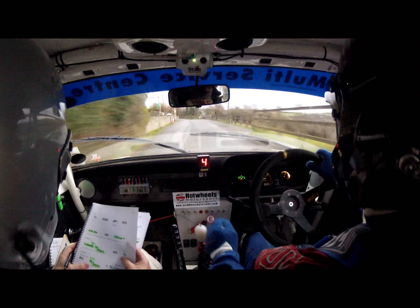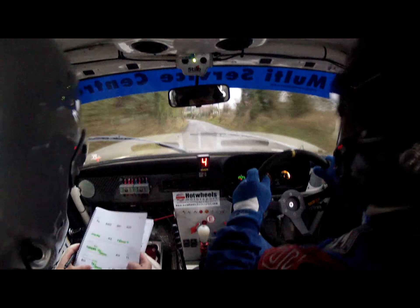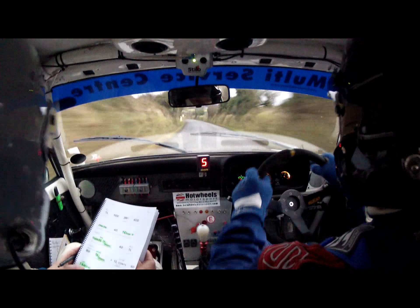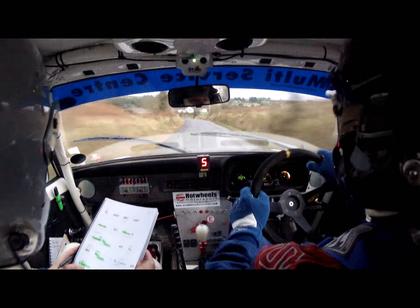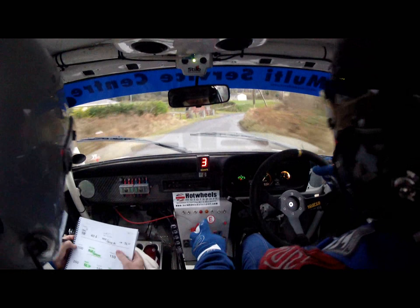One left. 80, and it's slippy. Into one left where it's slippy. One left continues for 300. Go. One left continues. Then 60, into a five right where it opens. Into a five right, and it opens.